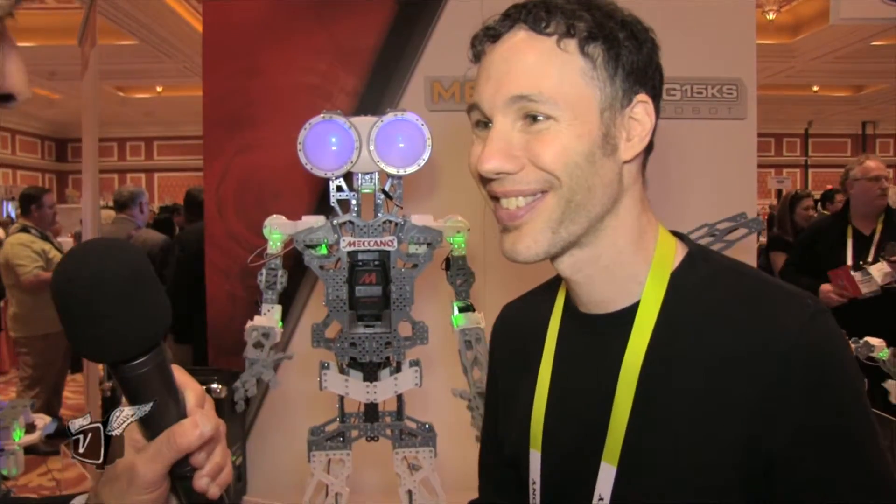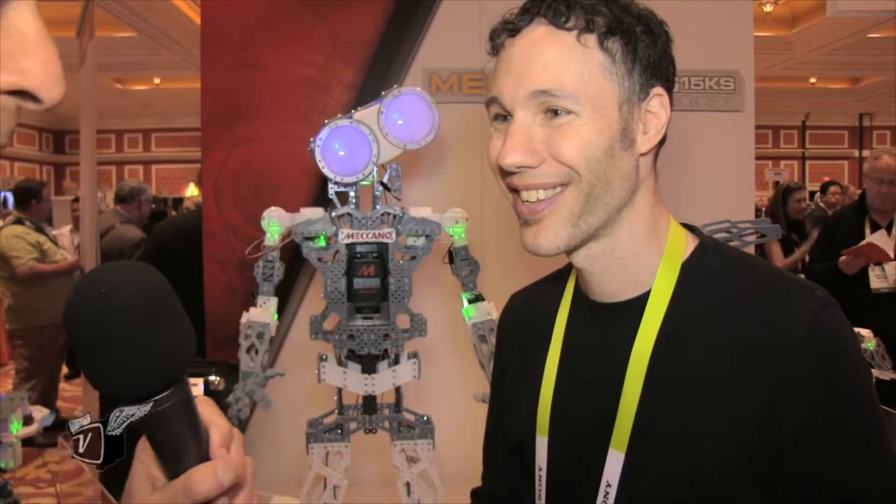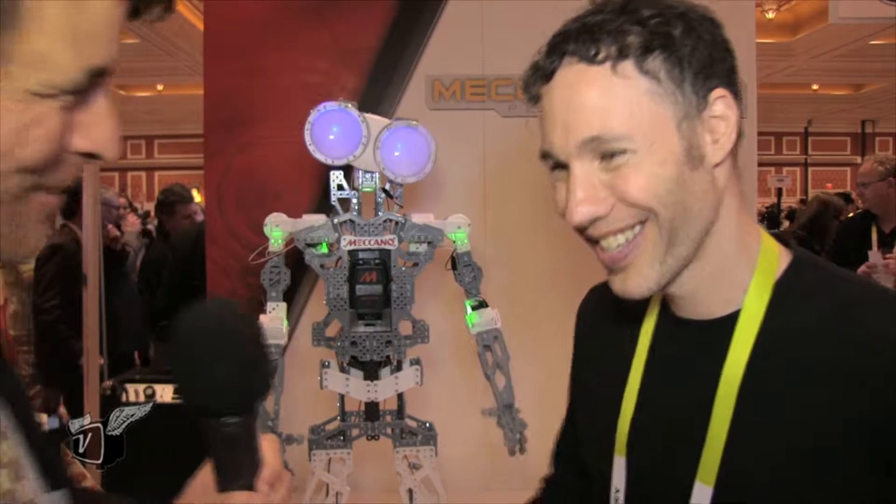Excellent, well this is going to be introducing a lot of kids to robotics and hopefully the fun that that entails. Yeah we certainly hope so. Thank you so much. Thank you, take care.